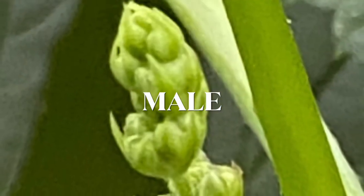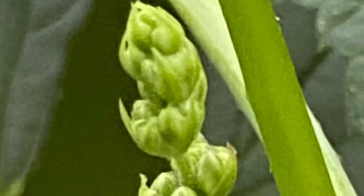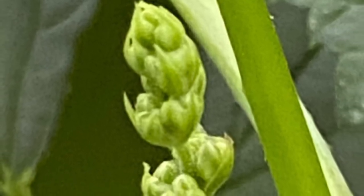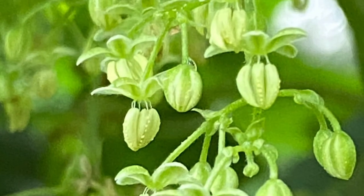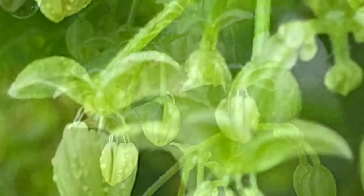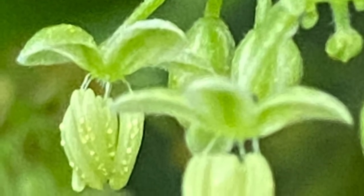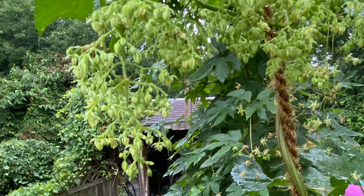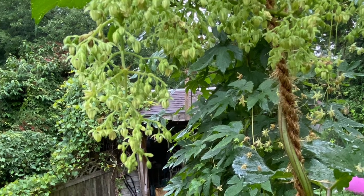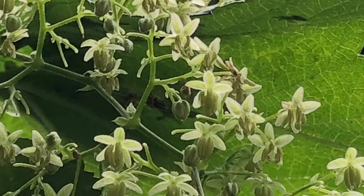Now we'll talk about the male hops plant. When the male plant starts flowering, at the tips of the branches will start these little buds they call balls. Eventually these little balls open up and have little white or yellow flowers about a quarter inch long. These little flowers hang in what looks like little bunches of grapes.